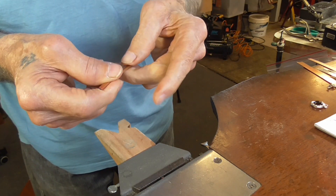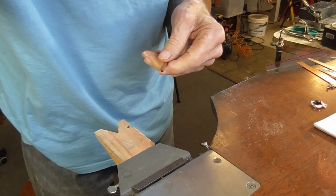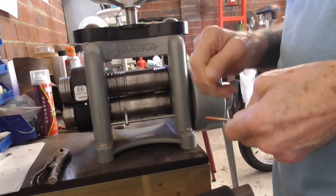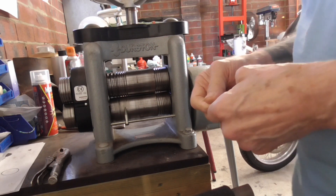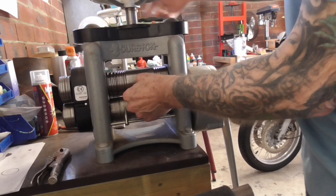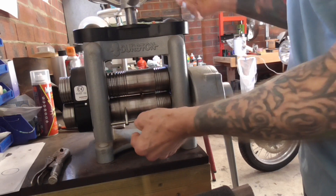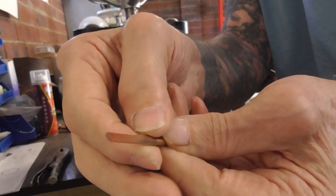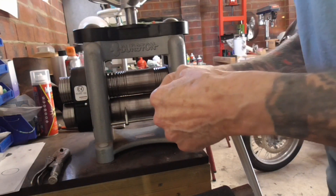I'm not going to hammer this closed because I want as smooth a finish as I can get, so I'm going to use the rolling mill. If you don't have a mill you can use a wooden or plastic hammer — it won't be quite as smooth but it'll still work. Open the mill, put the piece through, close it finger tight, and that'll squeeze the metal the rest of the way. Then roll it out — you can see how it's flat where the mill pressed it. Set that thickness and roll it all the way through.